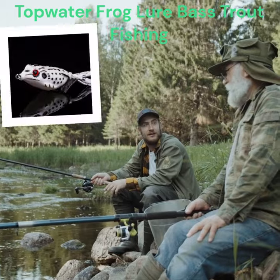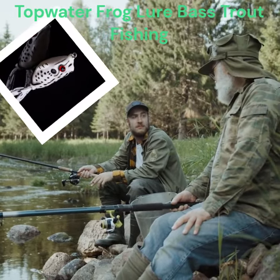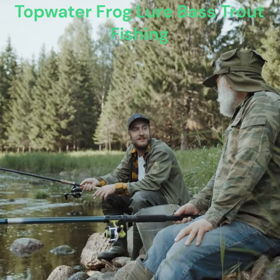Good PVC. Frog bait is made from safe PVC material that tastes like real frogs. It keeps the fish from spitting out the hook.